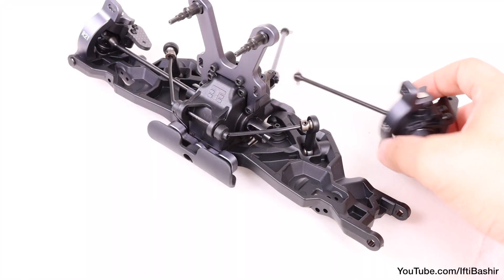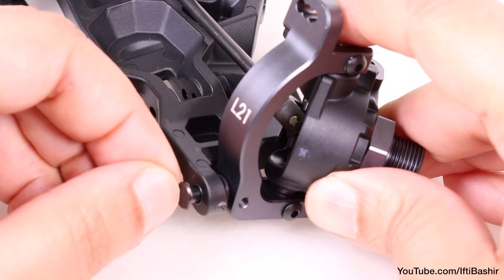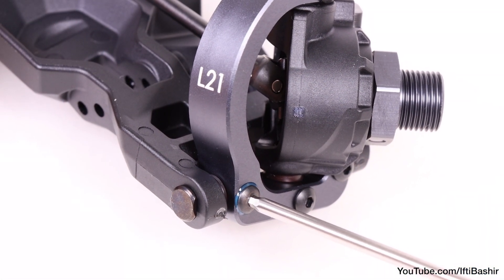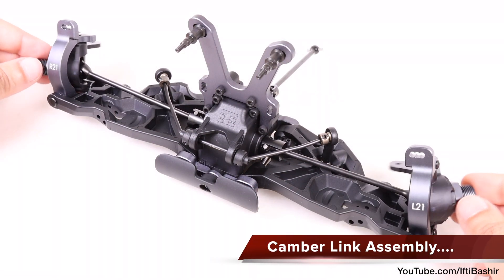Repeat the entire process on the opposite arm — so bushings, get the arm in place, pins, and finally the 5mm button head screws locking the pins into place. The front end is really starting to take shape now.